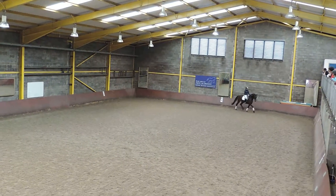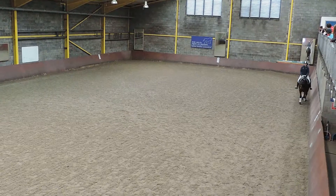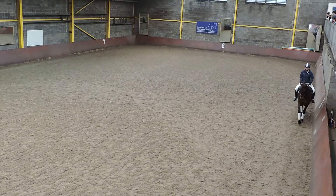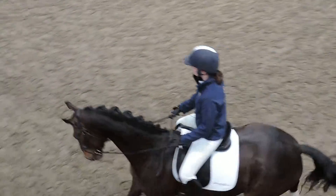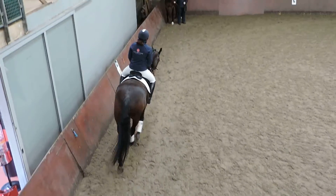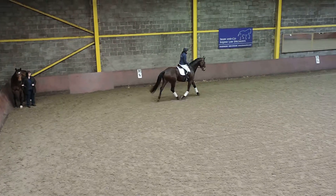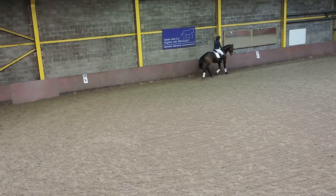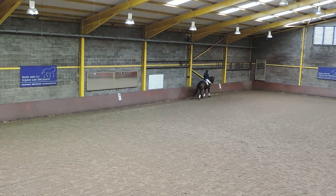With a young horse, we're trying to keep all of the new things that they learn easy and not difficult so that they struggle. So when I'm getting a young horse to think about moving sideways, I usually start them on the three-quarter line and push them on the turn off my inside leg.